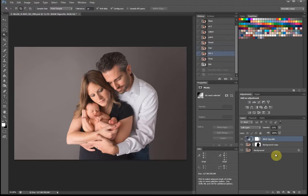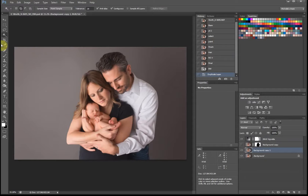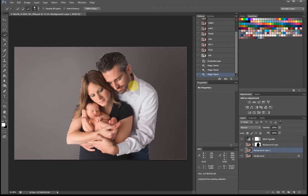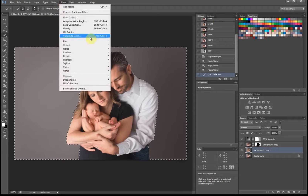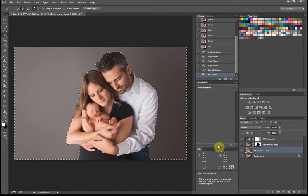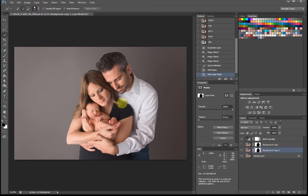Now I'm going to add the noise. I'll duplicate the background layer and then use the Magic Wand tool — it really picks up the background well. There's a little bit of overlap, so I tend to go into the Quick Select and use the Alt key to erase that. Then I come up to Filter, go to Noise, Add Noise — two percent — and I use Gaussian and Monochromatic. Once I click OK, I turn that into a mask.